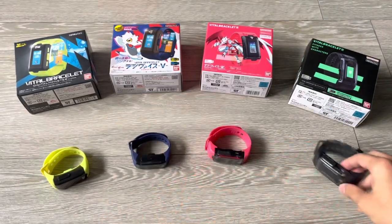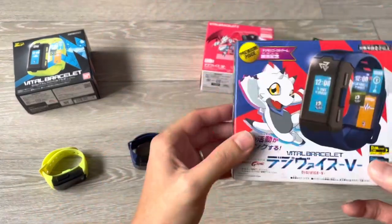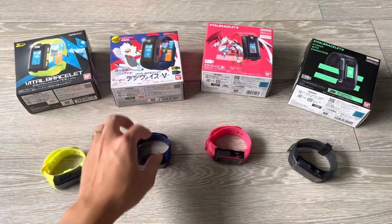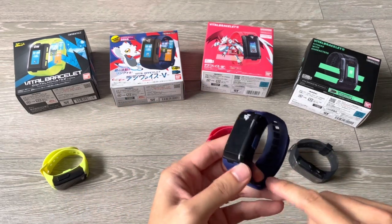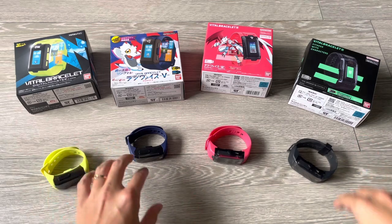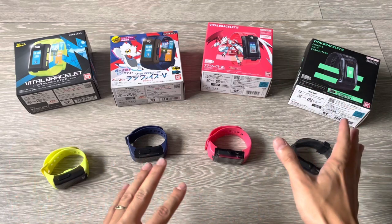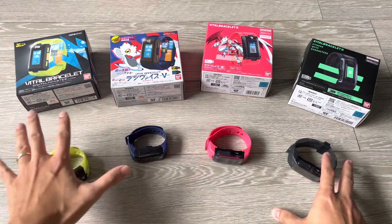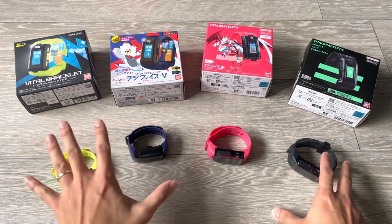Firstly, before we begin, for those who don't know, the Vital Hero bracelet is essentially the same as the Digivyce V Vital Bracelet. Everything is the same — the hardware, the software — only the logo and the band designs are different. The point is that this comparison video is between the older series and the newer series. For simplicity, the Vital Hero, the Digivyce V, and the old Vital Bracelet — I'll call them the Vital Series or older bracelets.